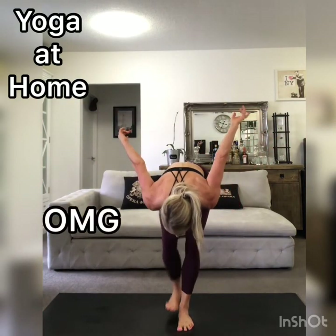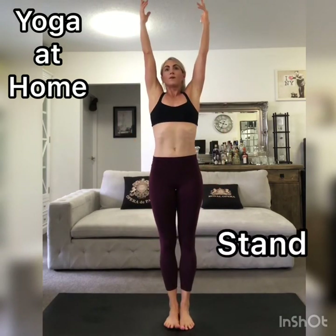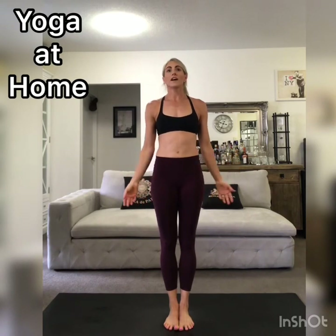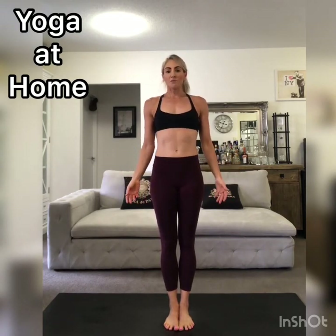Feet together. Reach your arms up towards the ceiling. Big breath in. Big exhale. Let the arms relax at your sides. Feeling the body.